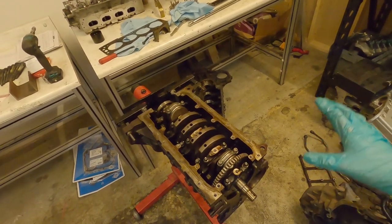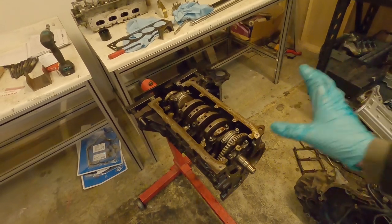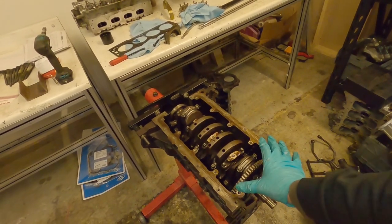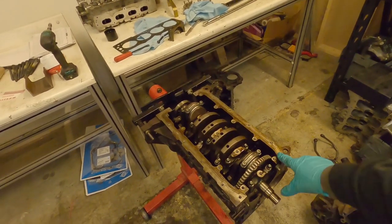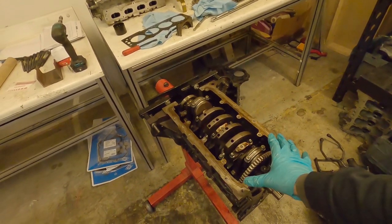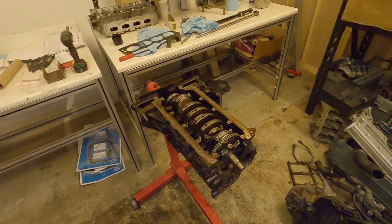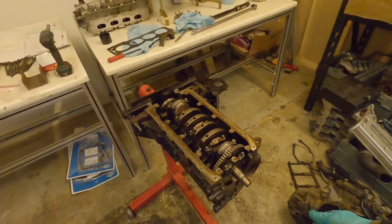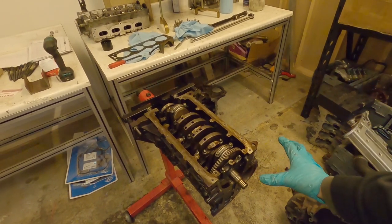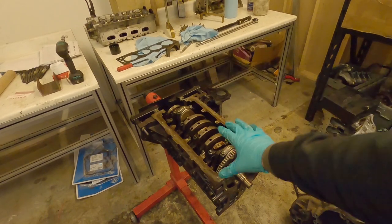Once we're happy everything's torqued up and it's all clean and in there, we're going to install the bottom end. We need to do a girdle, there's a windage tray, there's the oil pickup, there's the sump which is two parts in this one. There's the oil pump on this side, and once we're happy that the bottom end of the engine's sealed up, we have to turn it over and then the head has to go on and be torqued down.